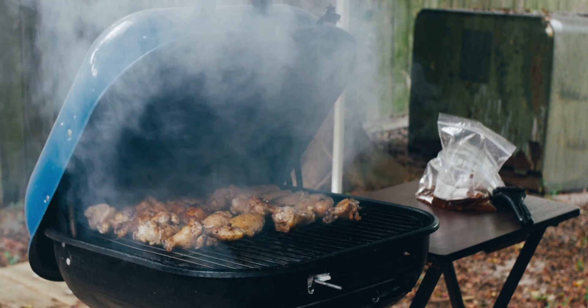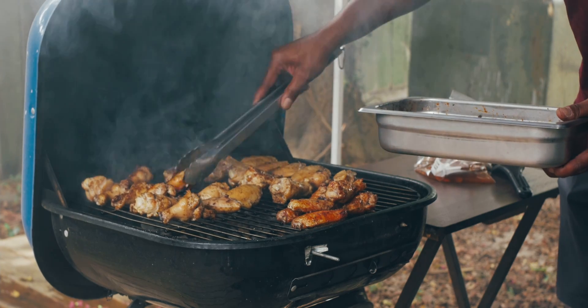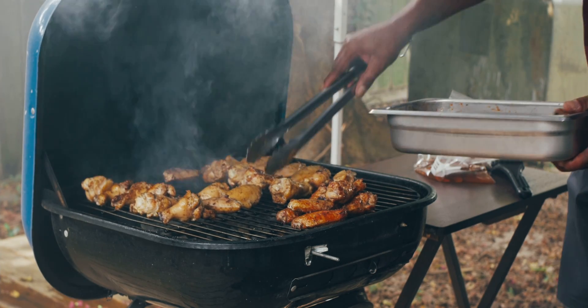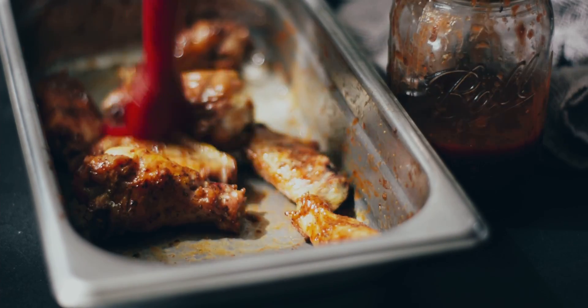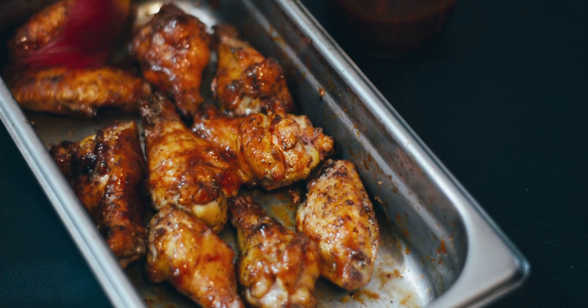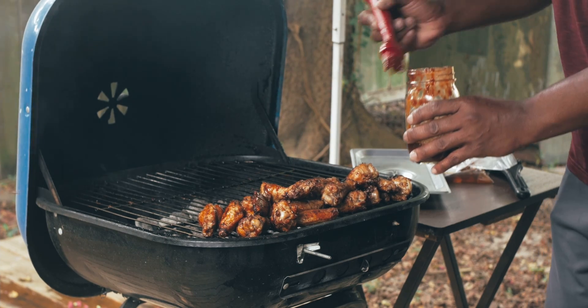It takes roughly 45 minutes to about an hour to cook all the chicken from start to finish. After that, we apply our basting sauce, which is a secret formula to ensure extra flavor to go way past our expectations.